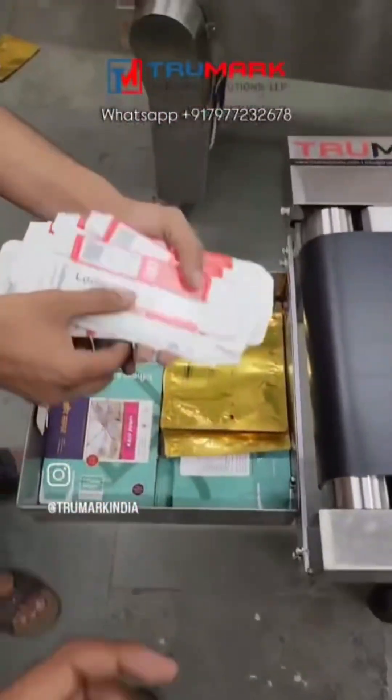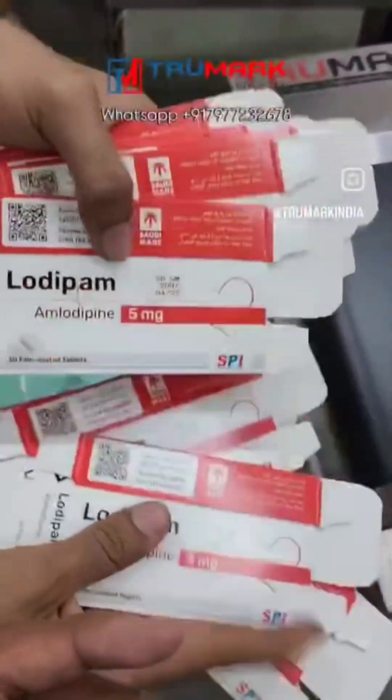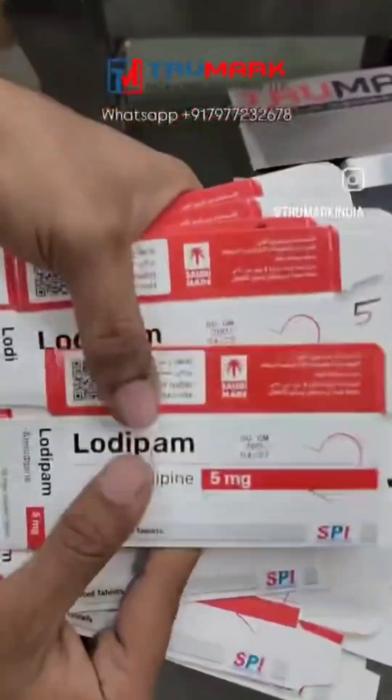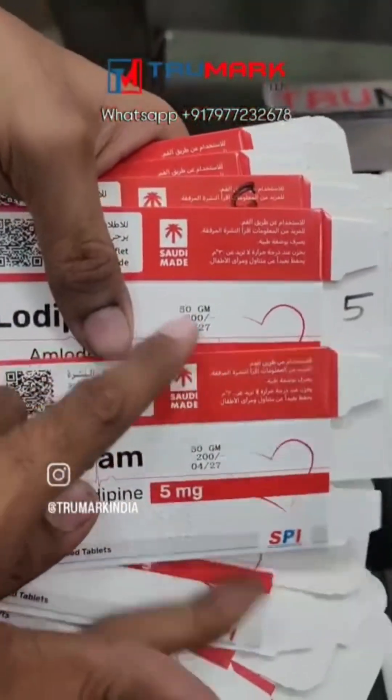All the products got printed. This can print at a speed of approximately 80 packets per minute, depending on your product size. You can see the print quality — it's non-smudgeable because of the fast-drying ink.